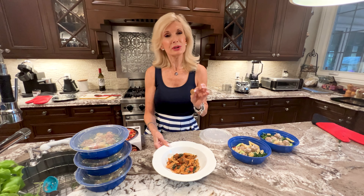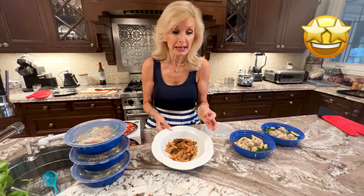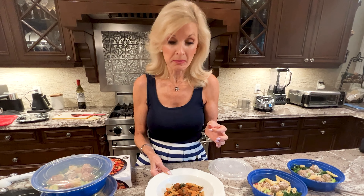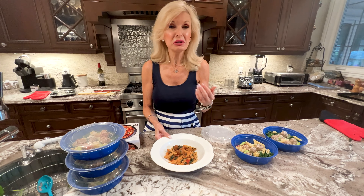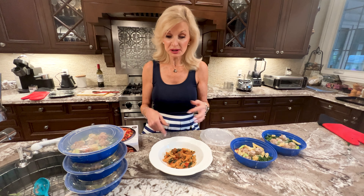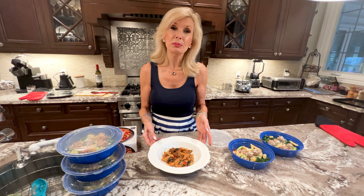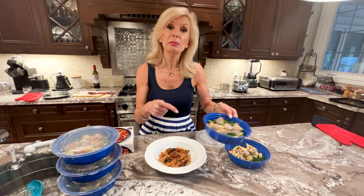I thought I really should do my due diligence and taste the store-bought one, because maybe it's amazing — but sadly it's not. It's dense. It really has no flavor to speak of. We are getting protein — there are 20 grams of protein in here — but there are a lot nicer ways to get protein, and I think it would probably be in this homemade one.